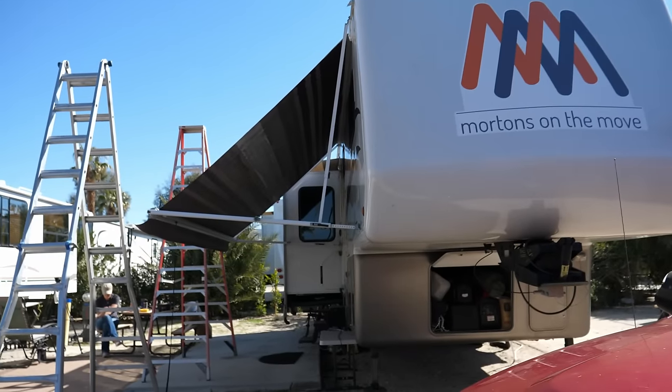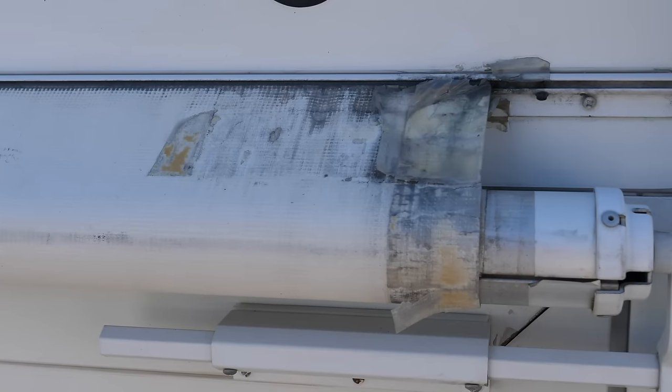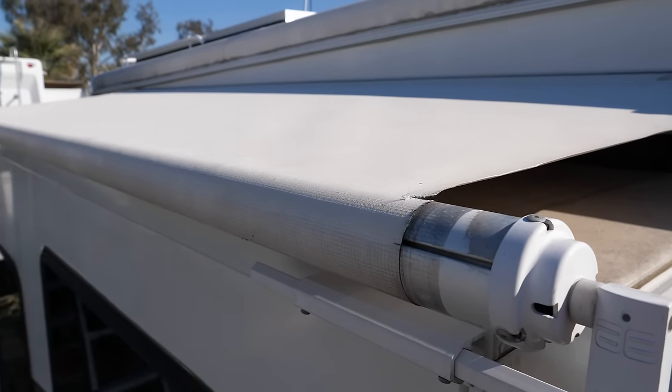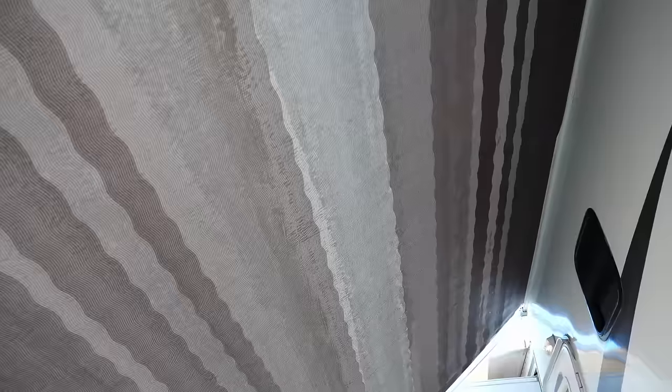About a year ago we started to consider replacing our awning fabric as we noticed it was wearing out. The edges were curling, tears were starting in the corners, and the main patio awning had become brittle where it was exposed to the sun — cracking and developing small holes. Besides dripping on us and looking terrible, we figured it was just a matter of time before a high wind day tore one of our awning toppers off.